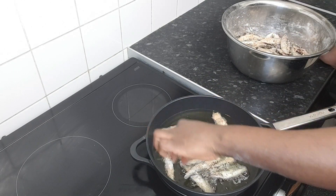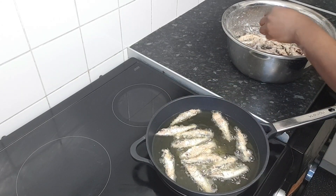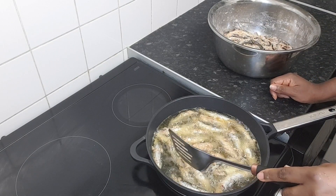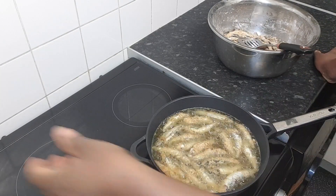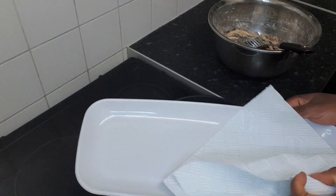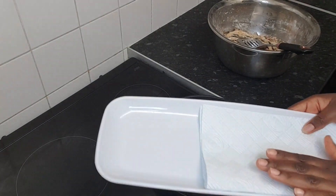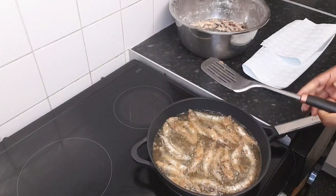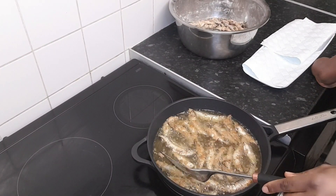You don't need to touch the fish too much so they don't stick together, otherwise it will be hard to do more fish. When the fish is ready I'm going to put them here so they can drain the oil. Now we need to turn some fish.